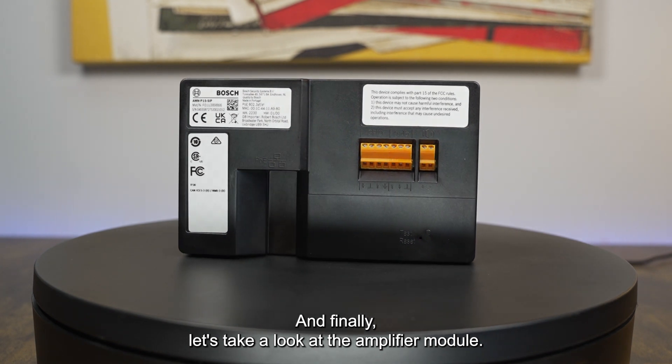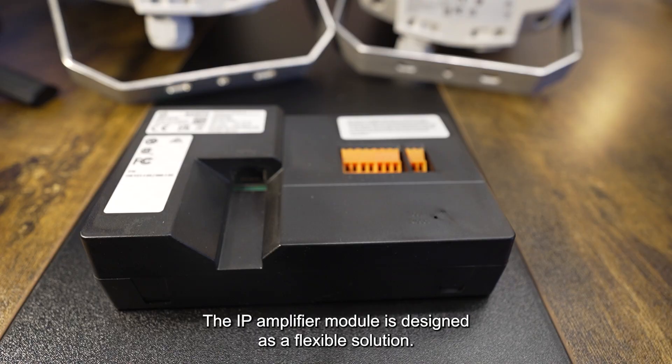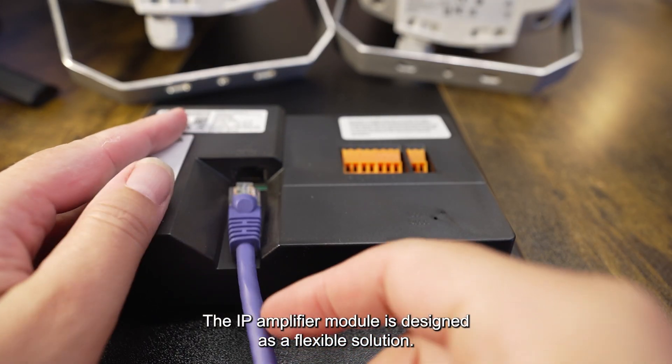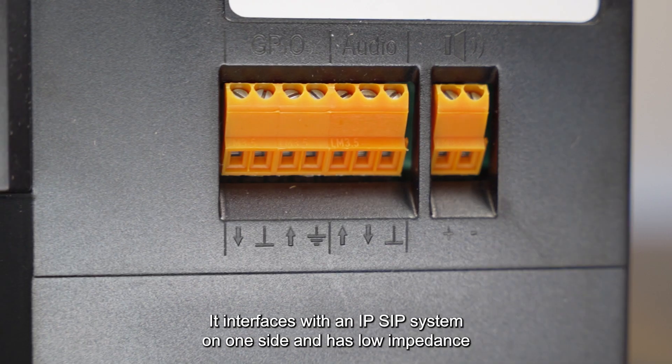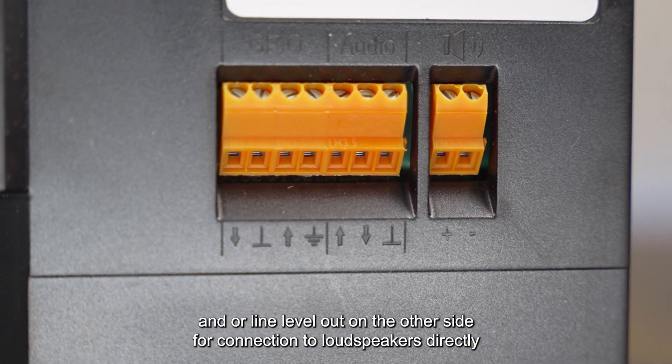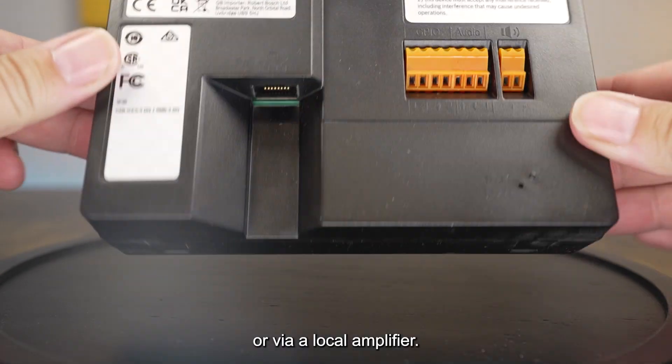Finally, let's take a look at the amplifier module. The IP amplifier module is designed as a flexible solution. It interfaces with an IP SIP system on one side, and has low impedance and/or line level out on the other side, for connection to loudspeakers directly or via a local amplifier.